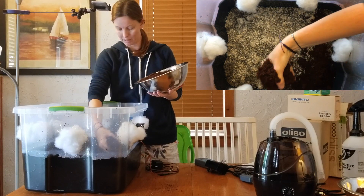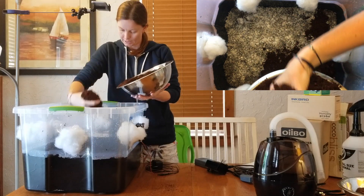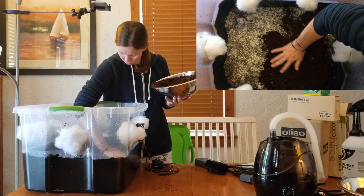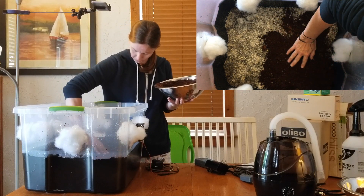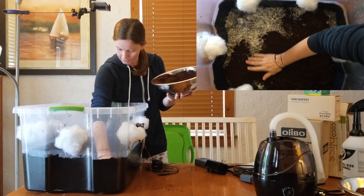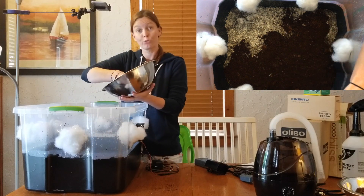You want about a one to two inch layer and try to be as gentle as you can. We want to fully cover the mycelium so that we can't see any white. Over the next couple of days, the mycelium will continue to grow and your mushrooms will start to fruit.